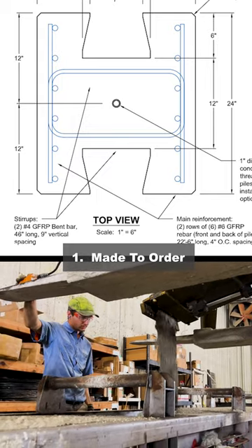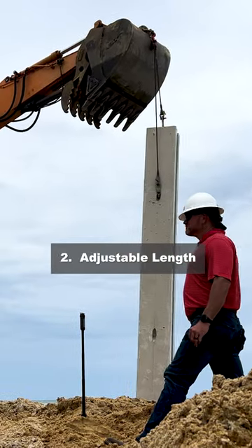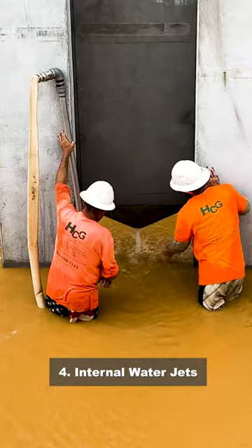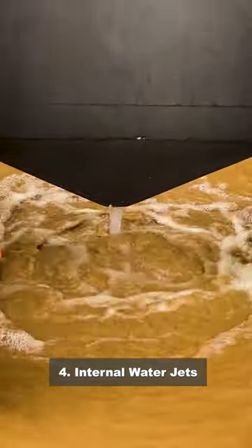Each unit is made to order to give the most efficient option for your project. The length of these units can be 24 feet or more depending on your needs on site. Dovetails interlock the panel to the posts, and internal water jets allow you to connect your lines directly into the unit for installation.